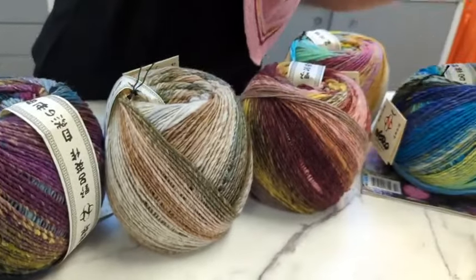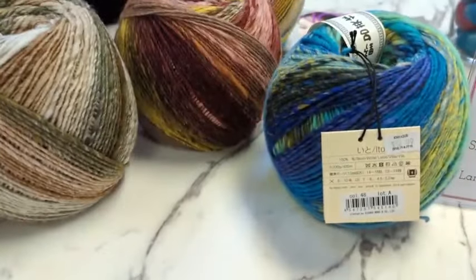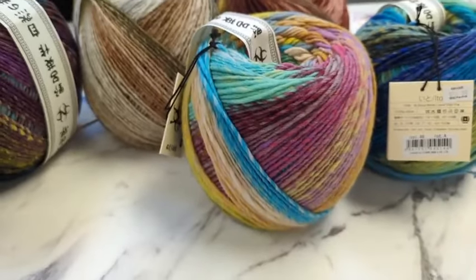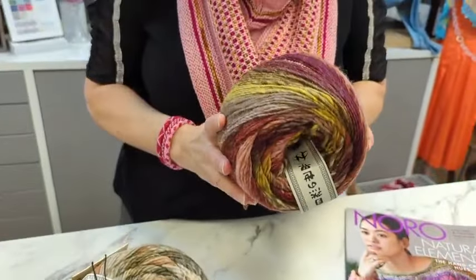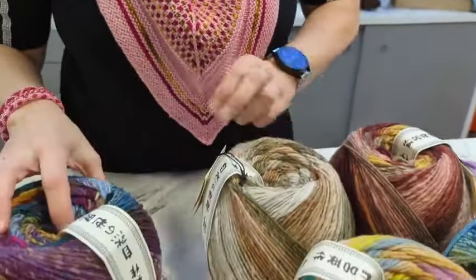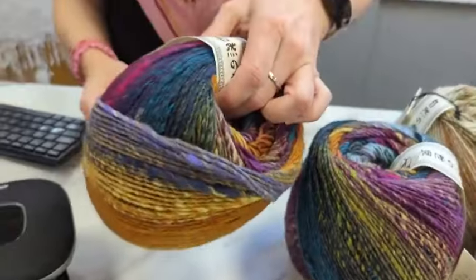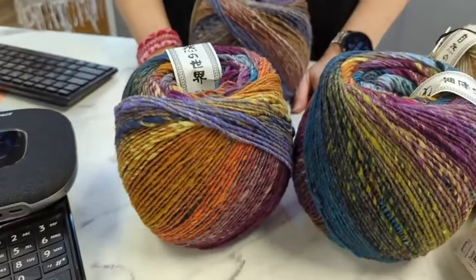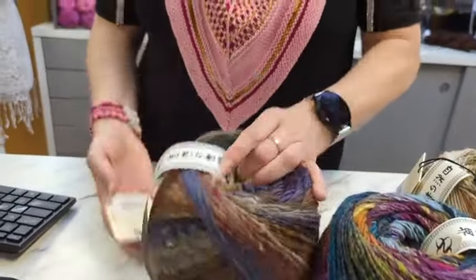Let me recap the colors: color 48, color 40, color 33, and color 61. Then color 65 — and my capelet is out of this one too, so I did 65 twice because I like it that much! And color 41. They look totally different because of the way each one is wound.